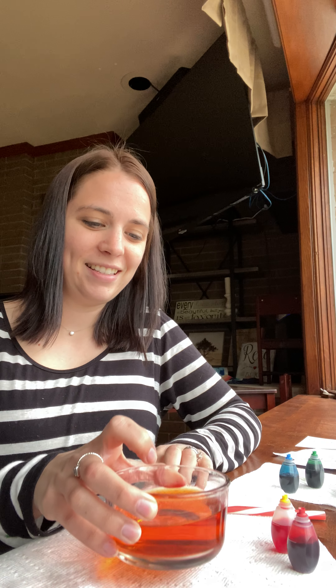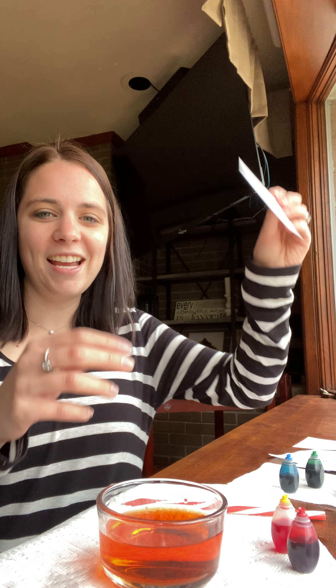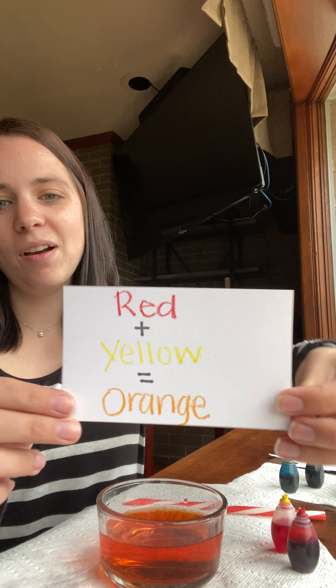And it makes... orange! Yeah, so red and yellow make orange. You guys are on a roll.